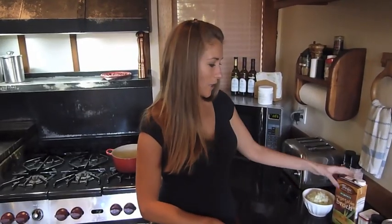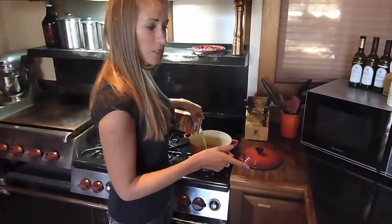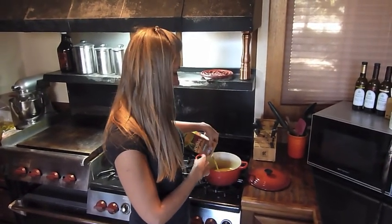Okay, to start we're going to go ahead and put some of the vegetable broth in the pot on the stove. We're going to put our whole chopped onion into the broth and just let it cook until it's translucent.